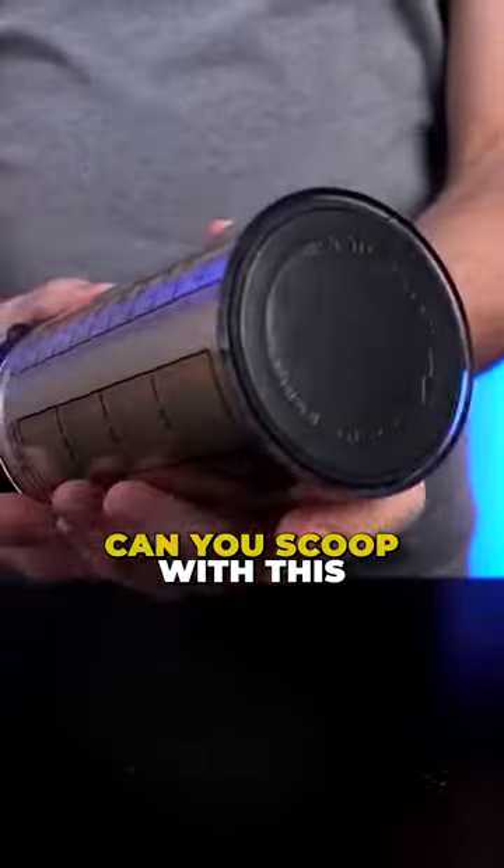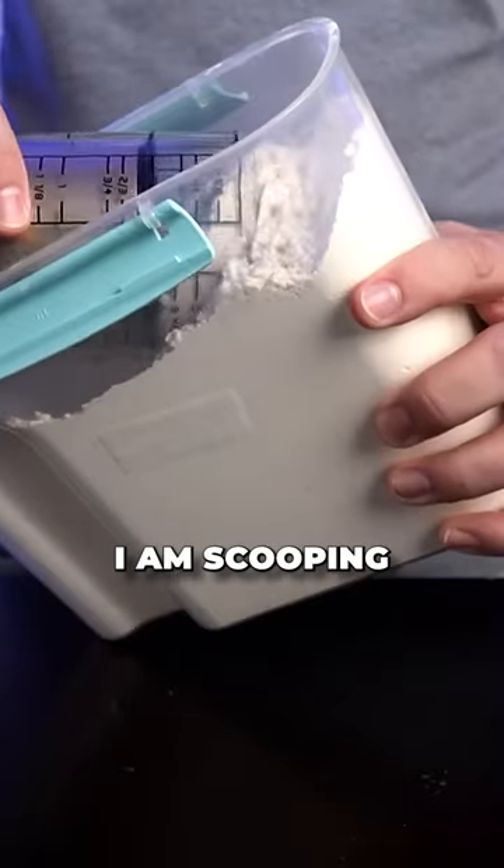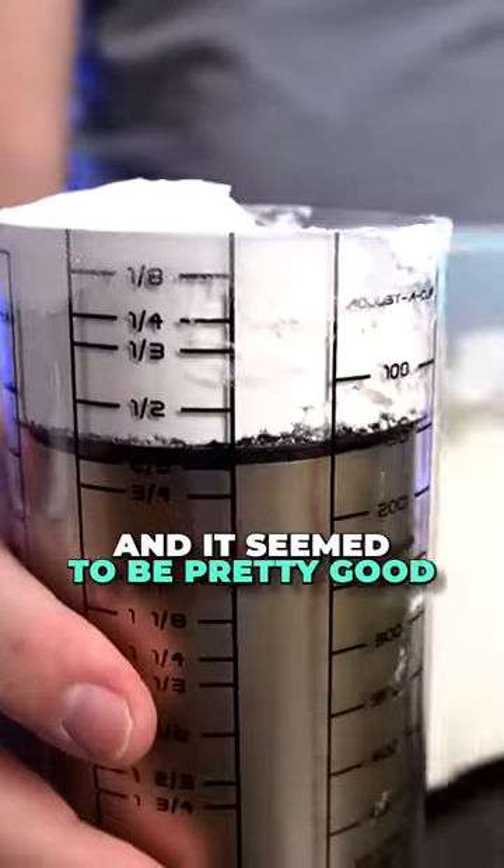My question is can you scoop with this? I've got it measured to a half cup. Now can I scoop with this? I can scoop. I am scooping, and it seemed to be pretty good.